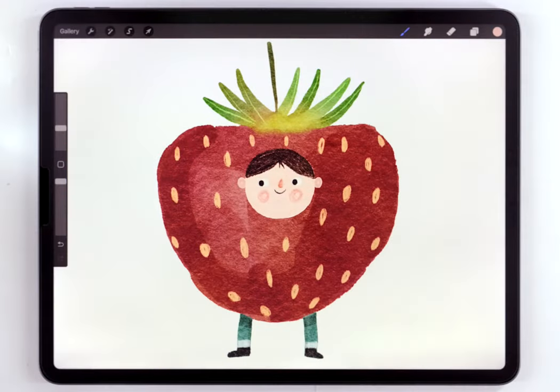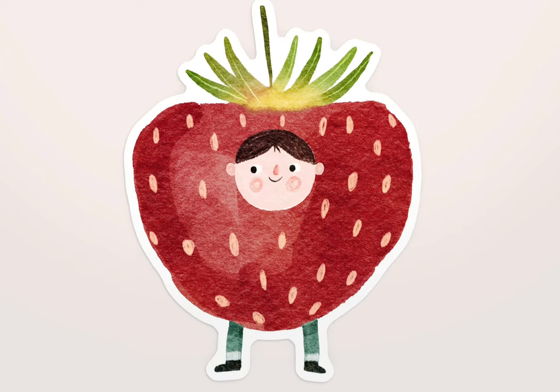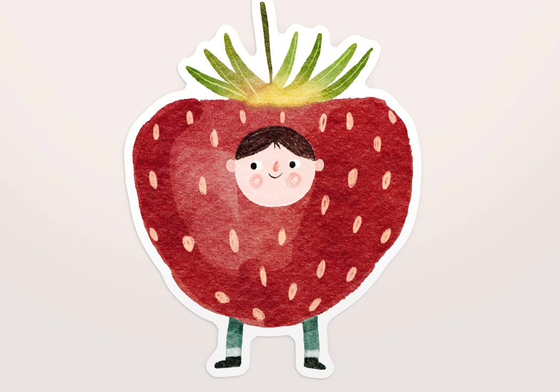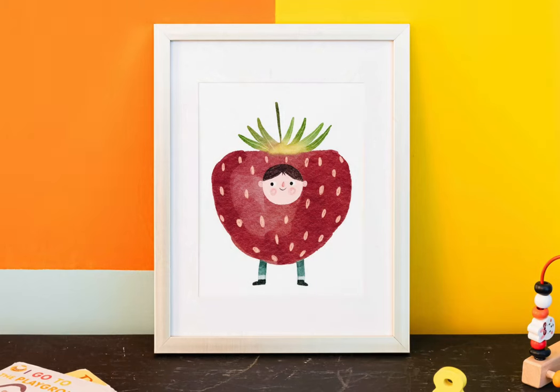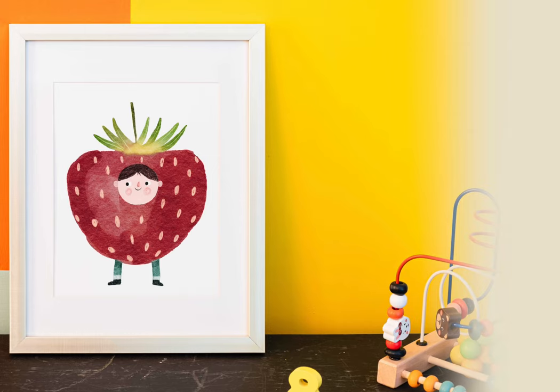And just like that, this little guy is all done! If you enjoyed this video and it helped you out, don't forget to give it a like. And if you want to learn more about this kind of systematic approach to illustration, I think I cover it really well in these two videos — I think you might like to check them out next.